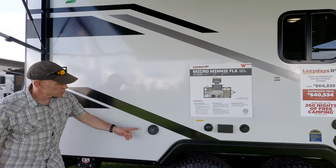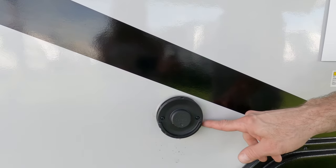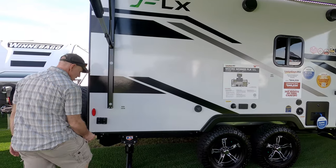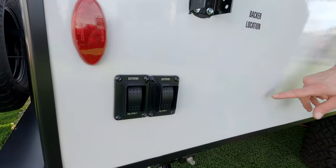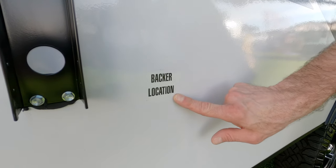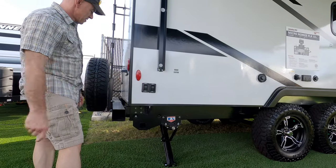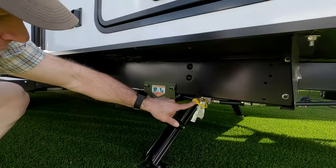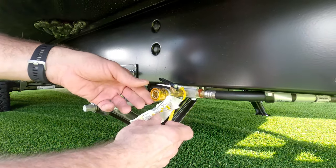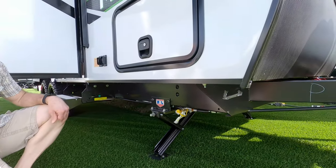Moving further back, this is the exhaust for the Truma Vario heat — another upgrade. It's a wonderful heater; we have that as well, so there's no appliance envy if Tyler gets this. Here's another backer location where you could mount something like a rail for a grill. There's also a propane connection there on the exterior, so you'd need a longish hose to reach back to that location.